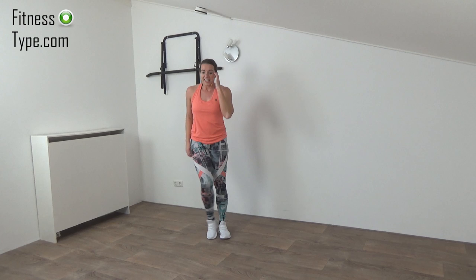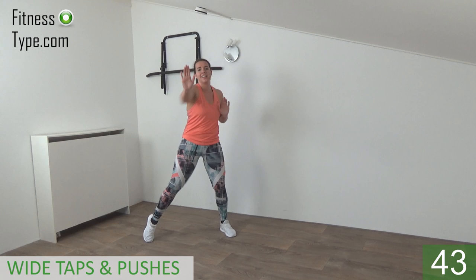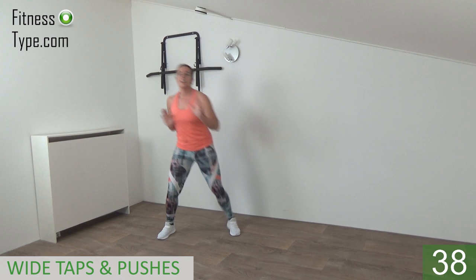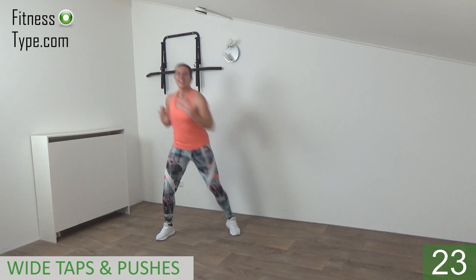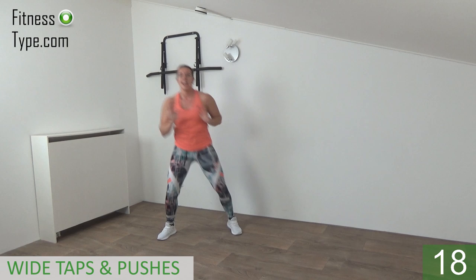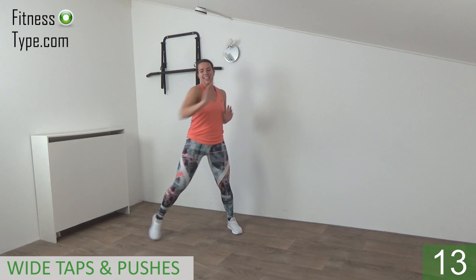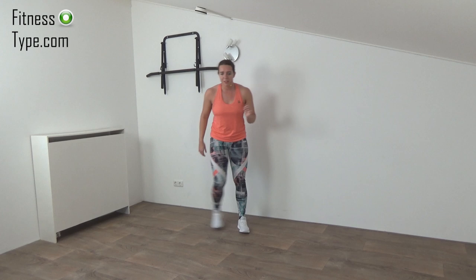Stay active, catch your breath. The next one is that wide stand with the pushes and the taps. Come into that wide stand, shoulders low, and go — hop, tap. Tap your toes into the floor and push your hand in front. When you make that push, twist your upper body a little, engage your hips so you're working the obliques as well, while getting that heart rate up. Come on, push! Push and twist, upper body straight, power in the pushes. Just a few more seconds. Last one, that's it.